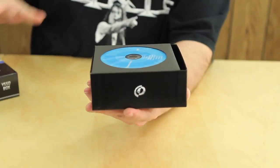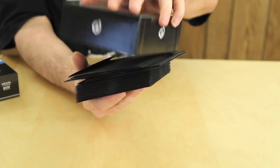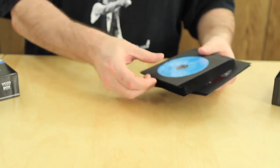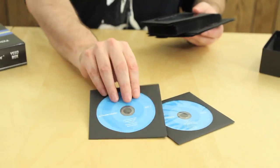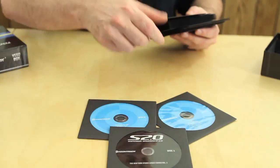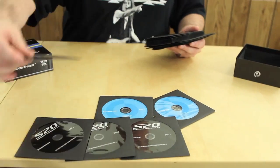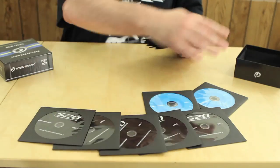Here, it just pops open, cap comes off, and then basically there is a ton of software in here. I'll dump the whole box out. What this basically is — this is every single solitary thing that Toontrack makes. Personally, I think this is awesome. Superior Drummer 2.0 — there's Disc 1, Disc 2, Disc 3, Disc 4, Disc 5. I didn't even know Superior Drummer had so many discs. Those are all my Superior Drummer.